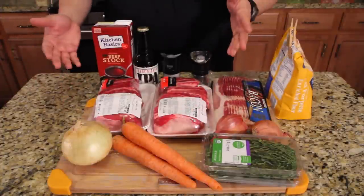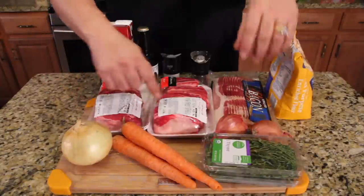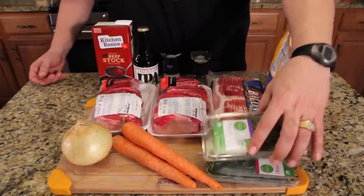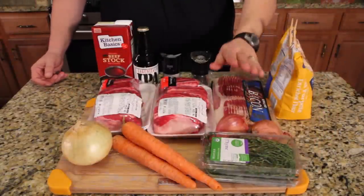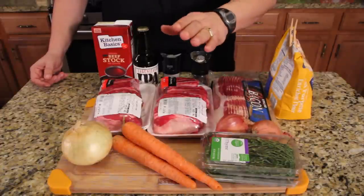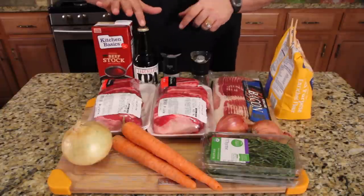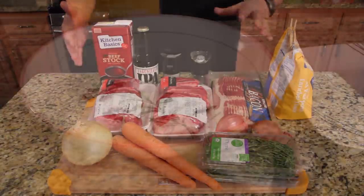Beer braised short ribs should be amazing. Let's run over the ingredients: onions, carrots, a little thyme, a little rosemary, shallots. We're going to render some bacon fat to get the fat out. We'll use short ribs, beef stock, beer, salt, pepper, and all-purpose flour. That's it.